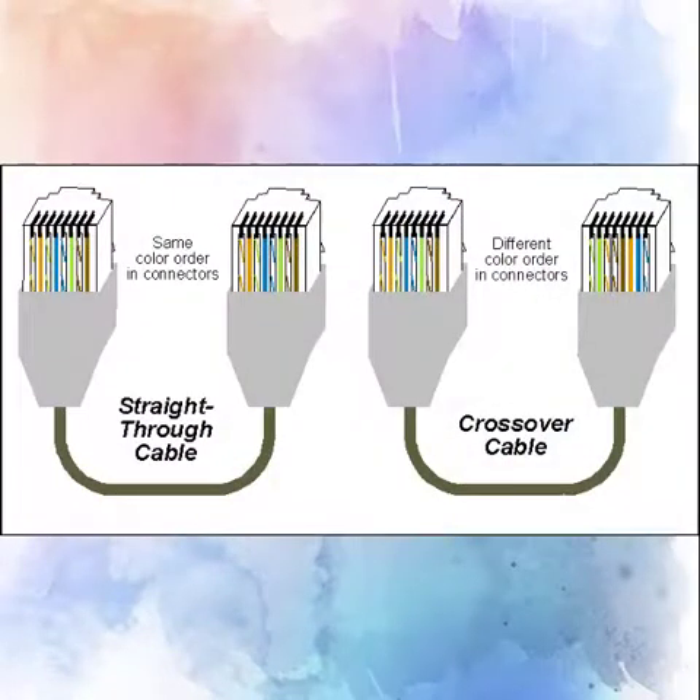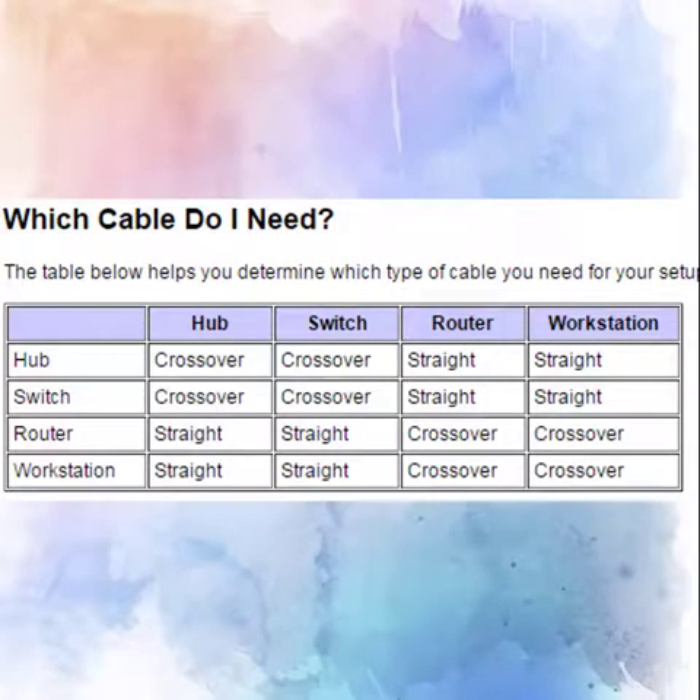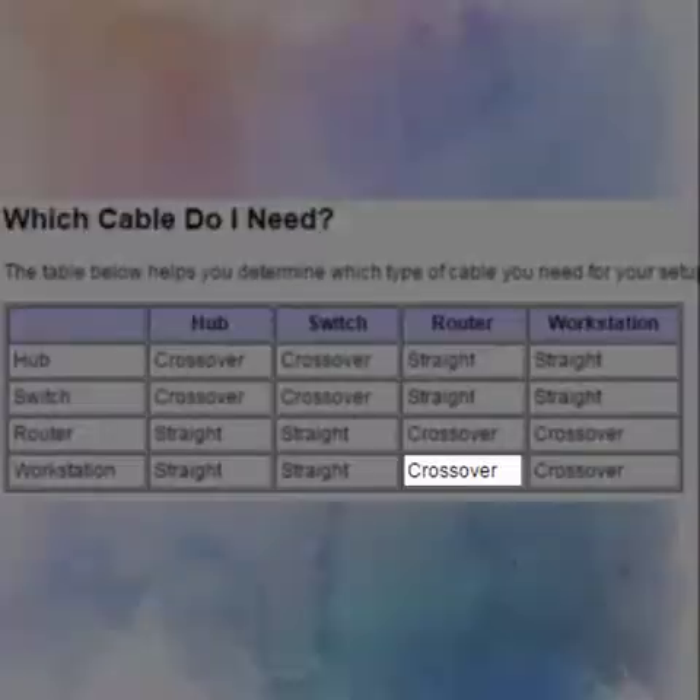Whether or not you should make a crossover cable or a straight-through cable depends on what you're going to use the cable for. The chart on the screen shows the different uses for each type of cable. The most common cable used in households is the crossover cable, because of its use for router to PC.